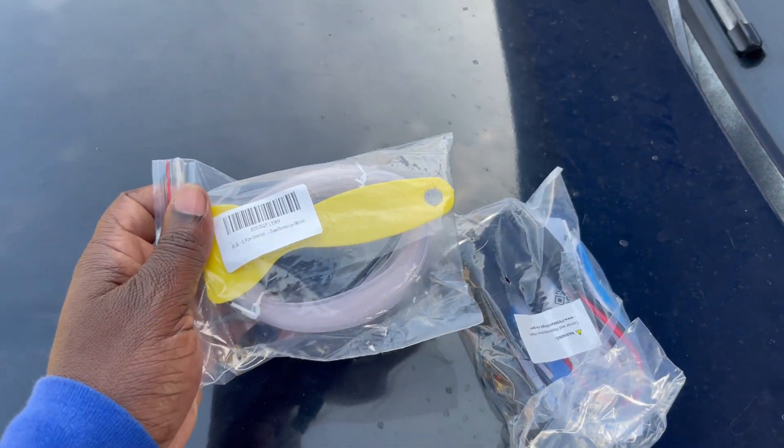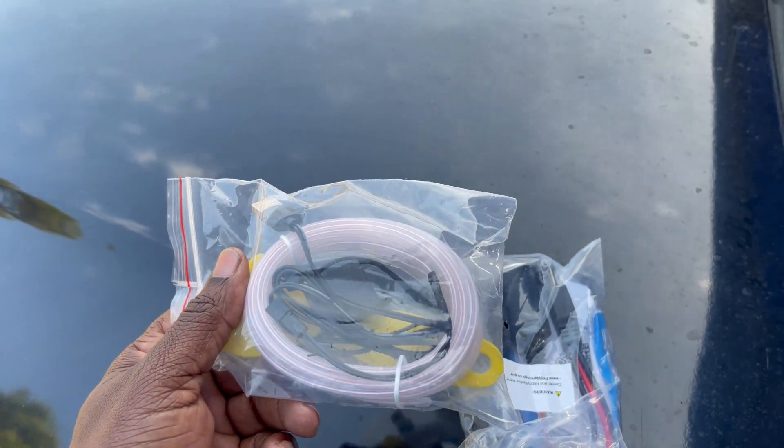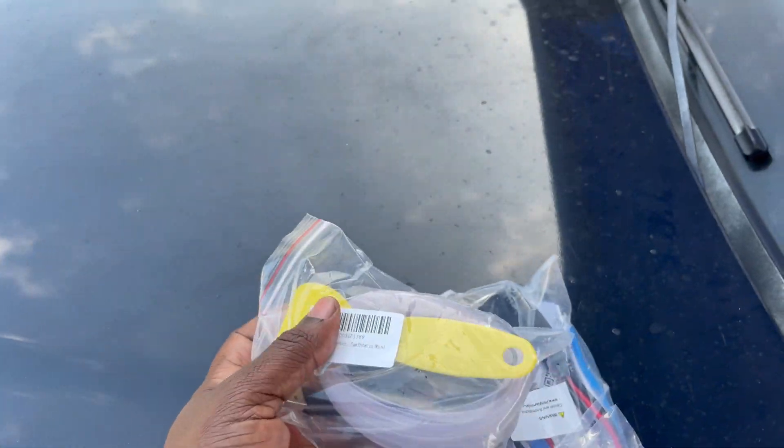Yes sir, lights came in. I know it don't look like it's nothing, but just wait till I'm finished.